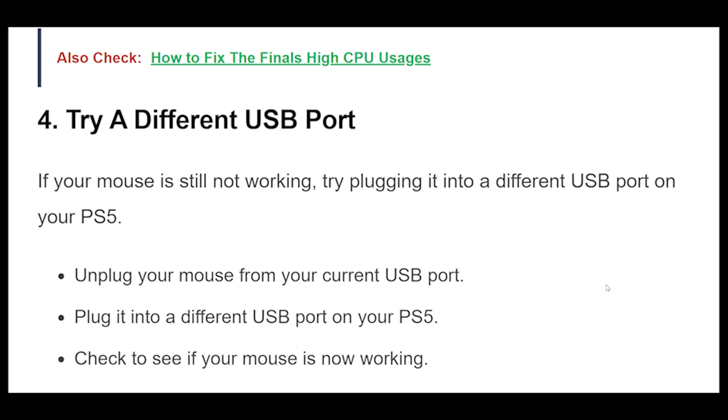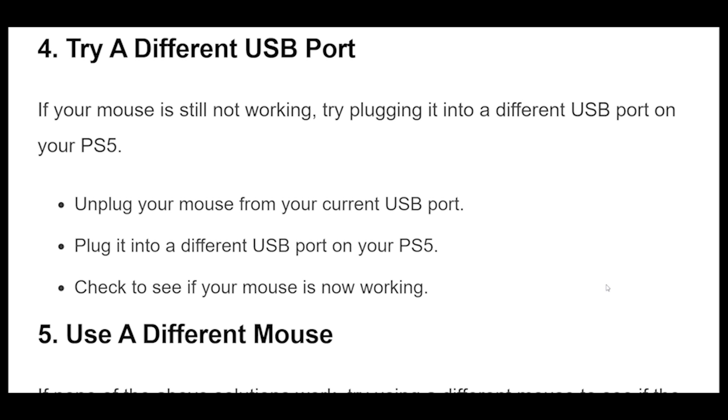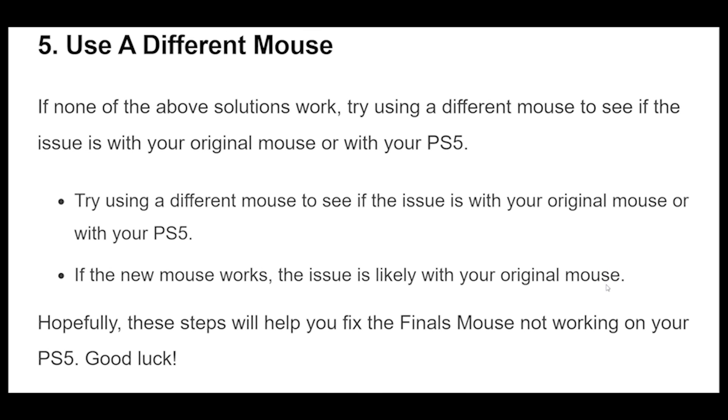4. If your mouse is still not working, try plugging it into a different USB port on your PS5. Unplug your mouse from your current USB port, plug it into a different USB port on your PS5, and check to see if your mouse is now working.